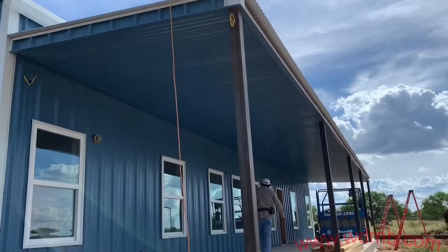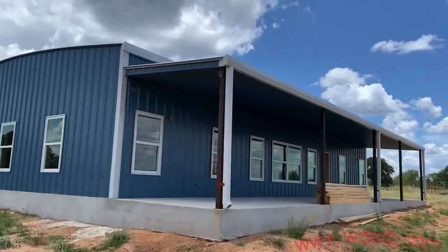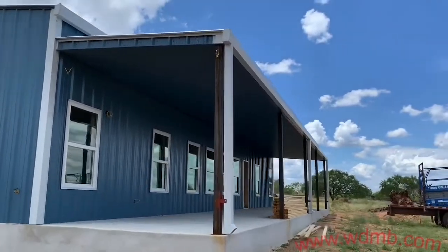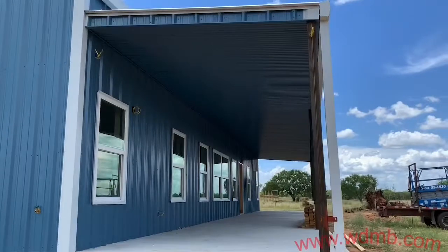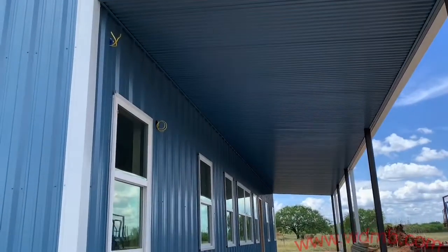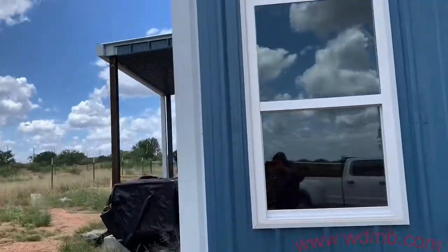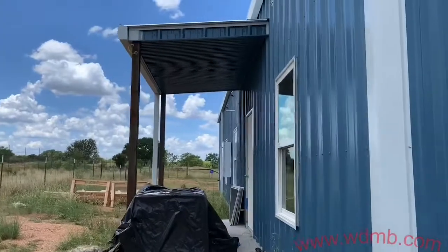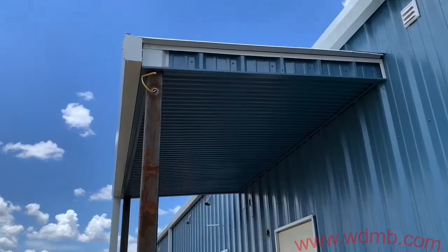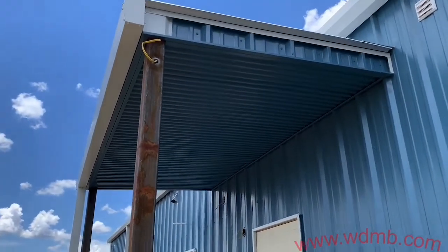We're done installing our trim. Up next is installing the gutter — let me give you a closer look of how it looks once the gutter is done. As you can tell, our gutter is polar white like I was telling you. All the trim around the soffit is Hawaiian blue, our windows are polar white, corners are polar white. We did this same process on the back side of this barndominium, which is an 8 by 12 soffit.